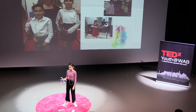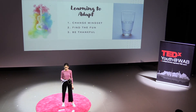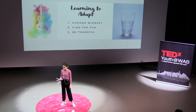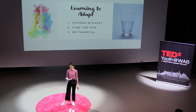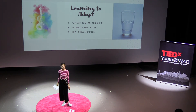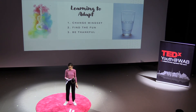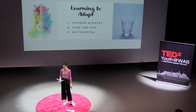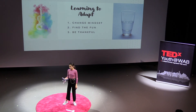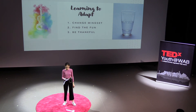These three tips — changing my mindset, deciding to have fun, and being thankful — have greatly helped me adapt to playing the violin, so that I can continue learning, growing, and playing. As you can see, these three simple techniques can be used in any situation. We all have many changes in our lives, and learning to adapt can make them easier and better.